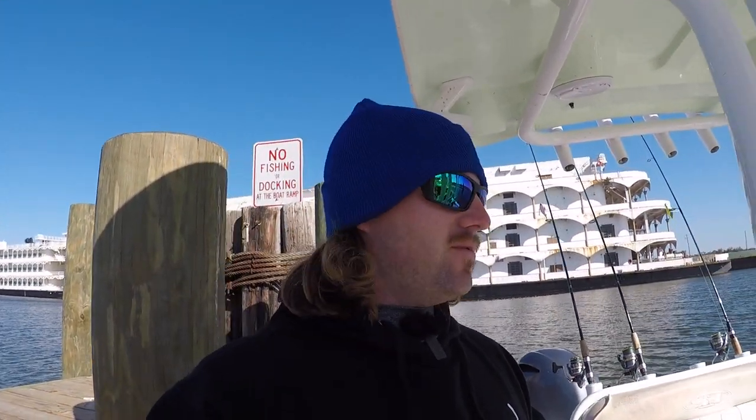All right guys, that's going to wrap it up for today's video. Hope y'all enjoyed it — somewhat productive day. We got a limit of trout and it's like 8:30 in the morning, so I'm not complaining. They weren't really stacked up like I thought they'd be — the water temperature isn't quite cold enough yet, they were kind of spread out. Really had to cover some ground to get on them. Y'all be looking forward to some more speckled trout action coming in the next few weeks. Drop a comment below, let me know what y'all would like to see next. Stay safe, we'll see you out on the water next time.